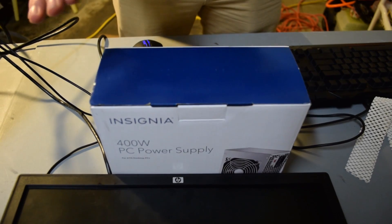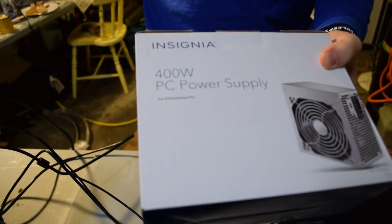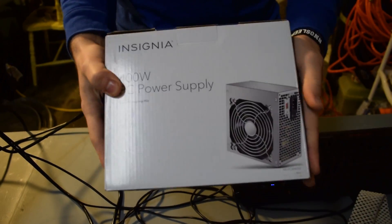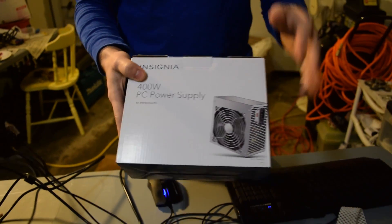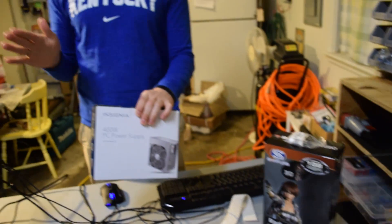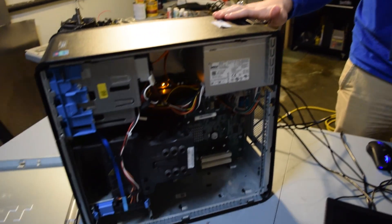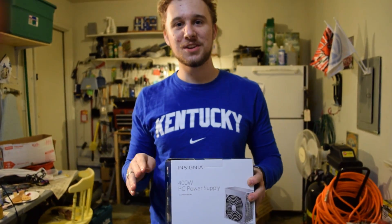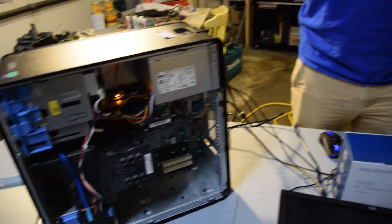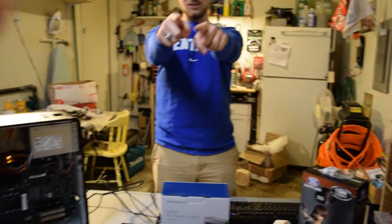We realized this needs an external six-pin power connector. So we decided to pick up this Insignia power supply — which is the power supply Jackson actually uses, but a lower-wattage version. We picked this one up for $30. So in total, we have $60 for the PC, $30 for the PSU, and about $60 for the GPU — for a grand total of $150. We're going to turn this machine into a gaming machine.